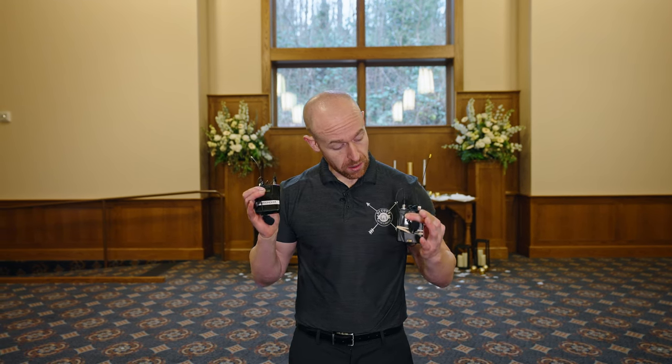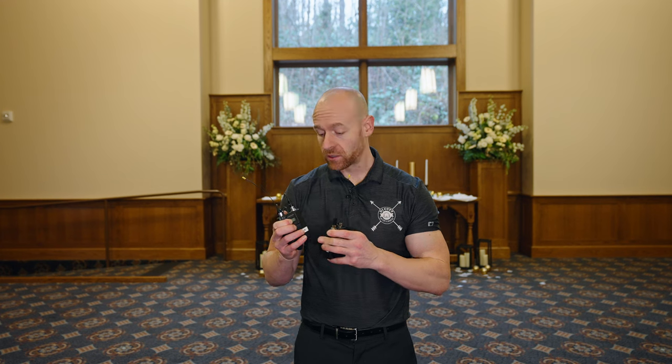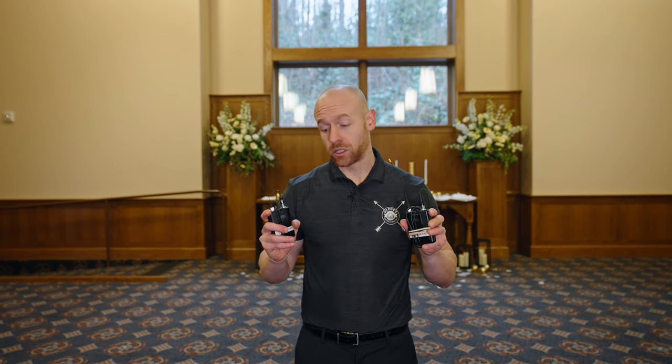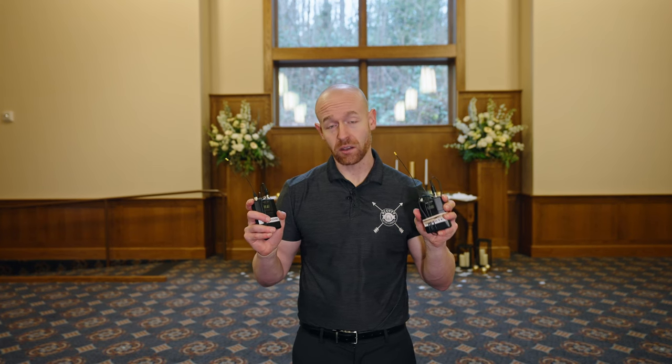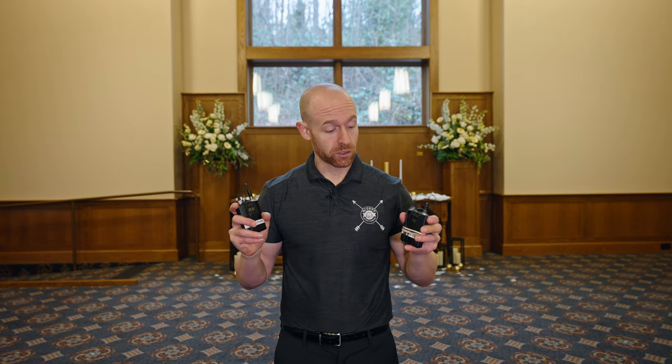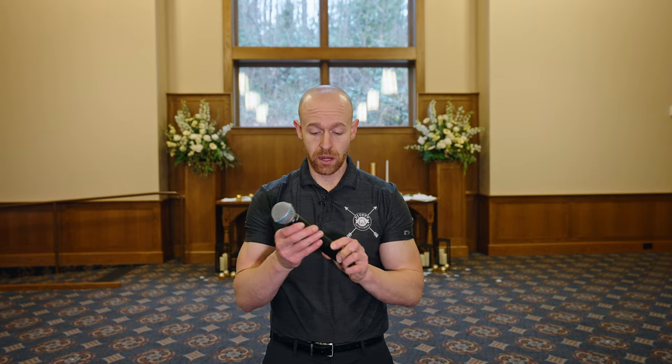When would we NOT use lapels? If we're on a windy beach we can put windscreens on them, but depending on how windy it is, lapels are probably a no-go. That's when we switch to a handheld microphone. Handhelds are also ideal when more than the minister, bride, and groom need to speak — for example, if a sister is giving a reading. Our packages come with two microphones: either two lapels, or one lapel and one handheld, and we can add more if needed.